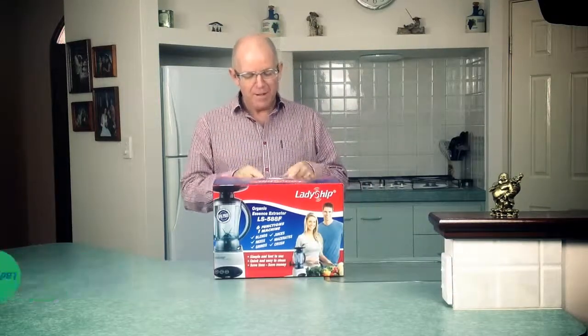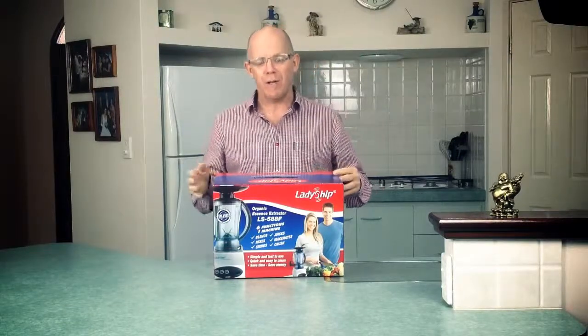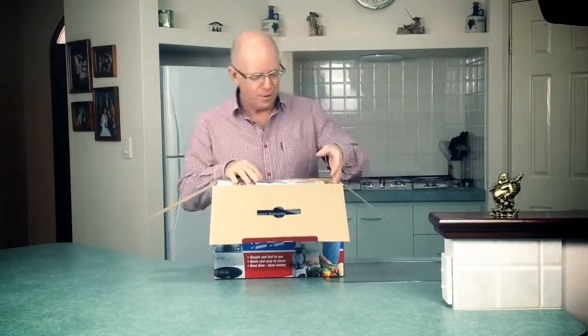So this is how it'll come packaged, whether you purchase it from us online or you go to one of our distributors, this is how it'll be. Just open the box up and we'll take everything out and then I'll show you what's in it.